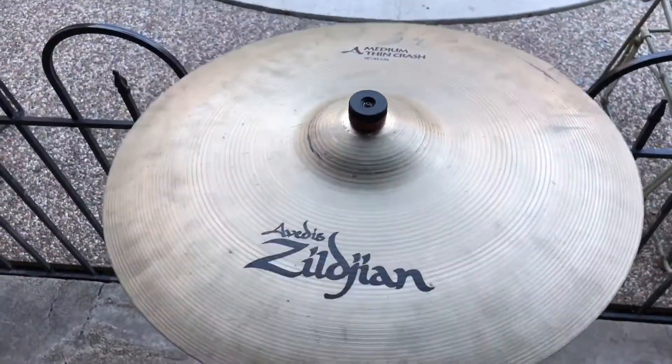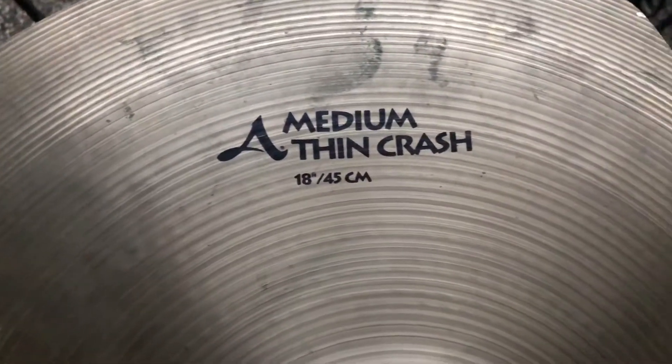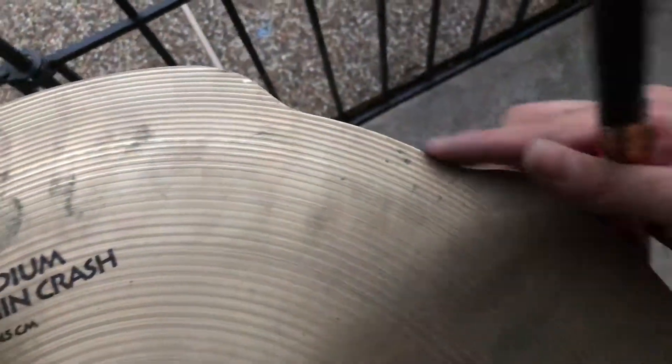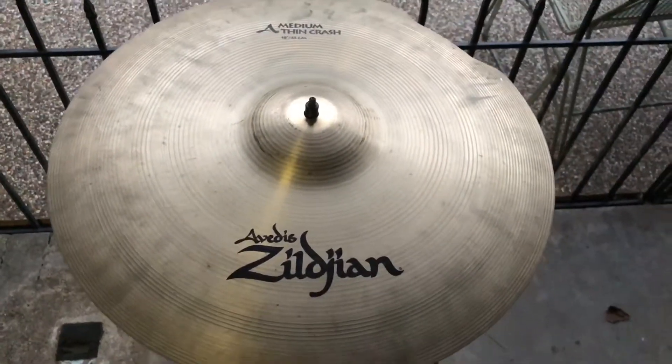All right, let's fix this baby. All right y'all, we're back with the Zildjian A Medium Thin Crash 18 inch, and as you can tell right here, the fixed crack area on this side of the cymbal is now smooth as butter. So let's get a little sound test.